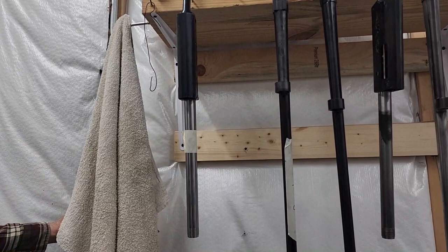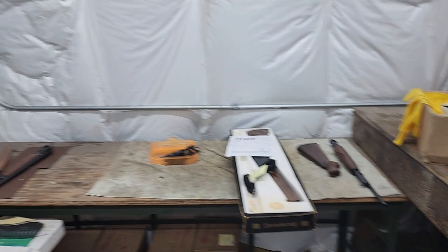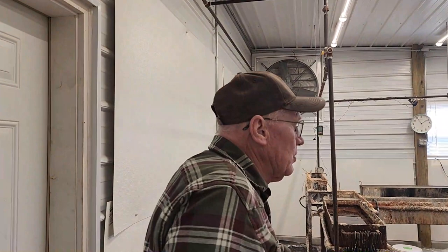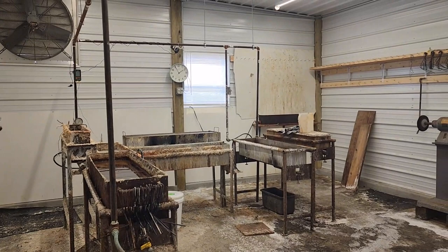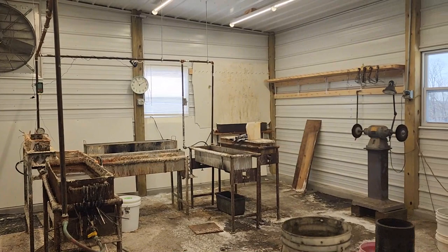On bluing days, this whole rack will be full of everything you can imagine. There's not much in here today, but in the next few days it's going to load up again. On days I blue, every nail is full of something — receiver, barrel, something. We just blued a couple days ago. I blue more than anybody in the country, so there'll be more. We do our bluing in this room — we keep our bluing setup separate from everything else, because bluing is a dirty, nasty mess. We've got to keep that away from everything else. This is where the bluing operation takes place — we have rinse tanks, silver solder, blacker tanks, a couple of salt tanks, and degreaser tanks. That's where the real dirty work takes place.